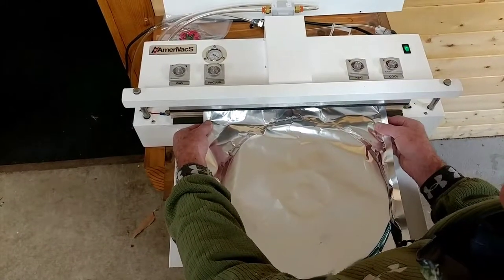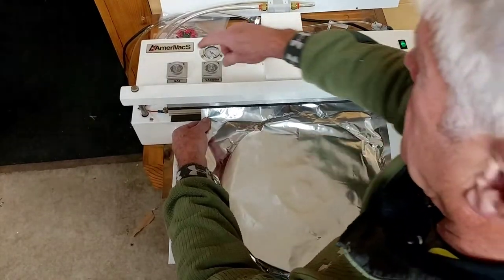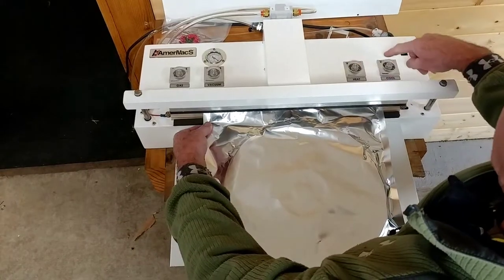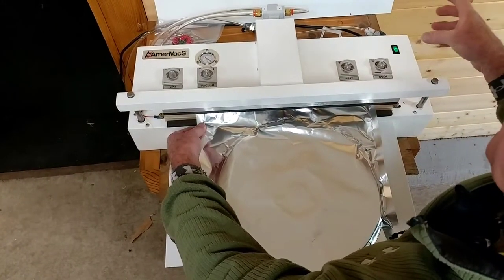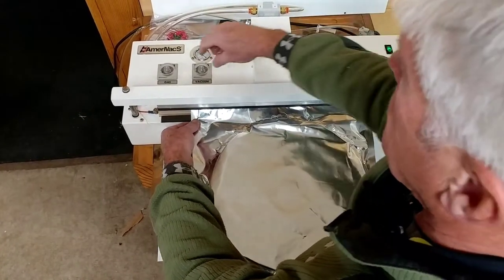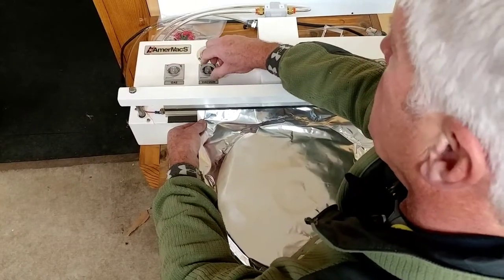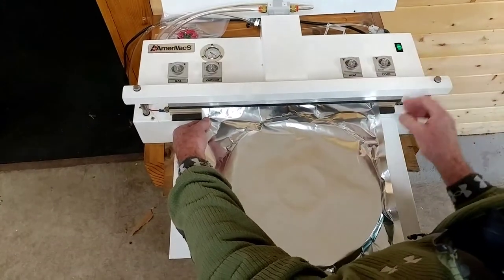Alright, so this is the Amerivac AVN20. It has a gas setting, vacuum setting, and heat and cool for cooling the bag after the heat cycle is done. Right now we're going to run the heat all the way down to zero and set the gas and the vacuum, then we're going to do a test to see how much pack we get with this set of settings.